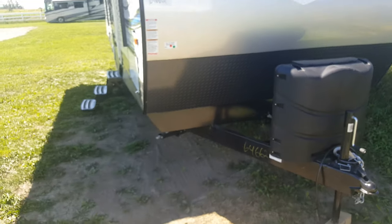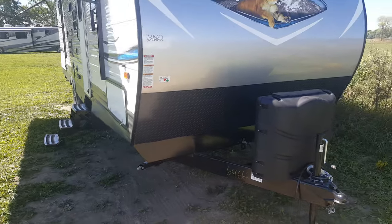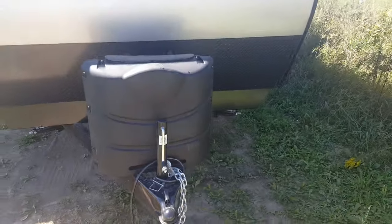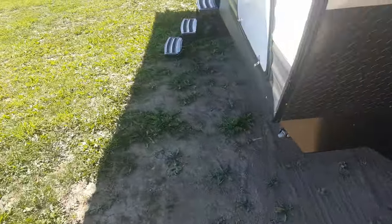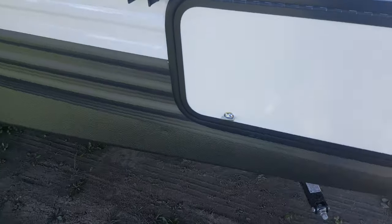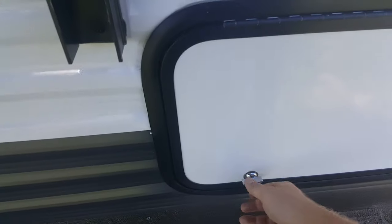It does have the four corner stabilizer jacks — there's one on each corner and they just crank up and down. You can see the slide out on the off-door side; nice big slide out in the living area. It's got the front pass-through storage compartment that goes right through from one side to the other. It has a nice large door so loading all your camping gear, chairs, and anything you want to take with you gives you lots of room — it's nice and wide open in there.